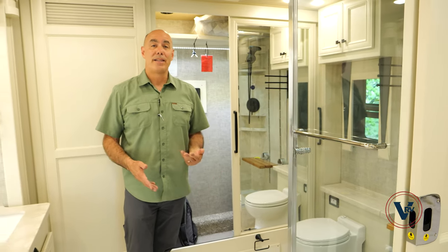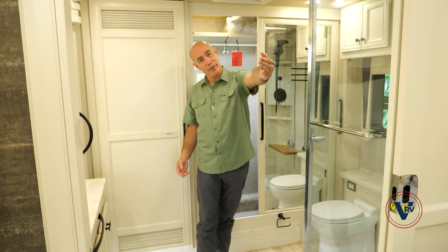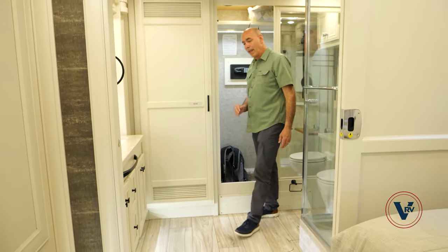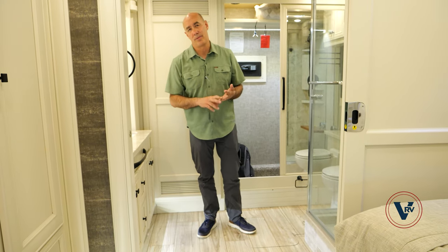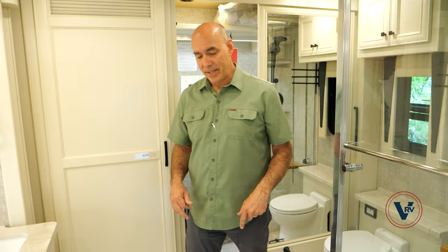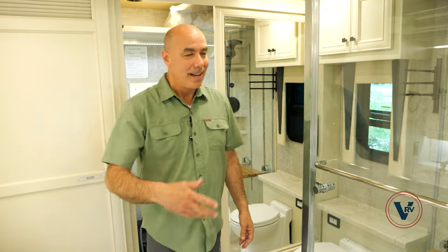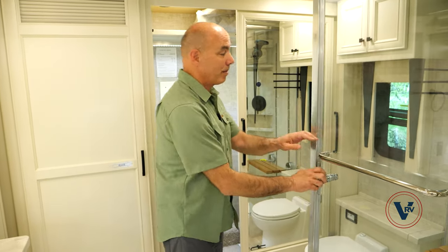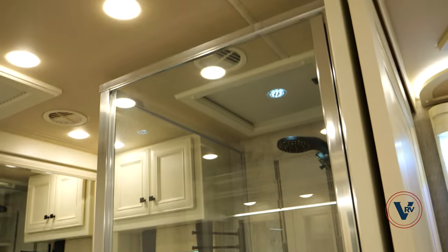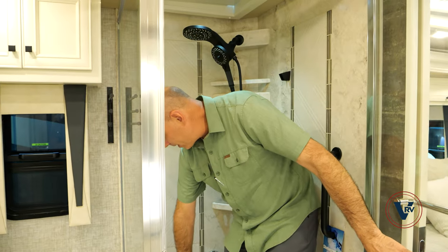I love this beautiful master bathroom back here. Because we're on Tiffin's proprietary PowerGlide chassis, there's no step up — it's a level floor all the way from the front to the back. You're not stepping up into the bath area or the closet area. The only exception would be if you get the 605 option on a bus. Now this is a huge and beautiful shower — it feels like a high-end hotel in here. I like the tile walls, adjustable shower spray, and a flip-up seat right here.